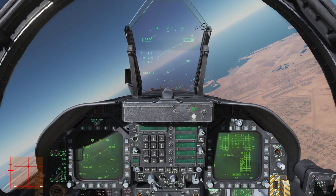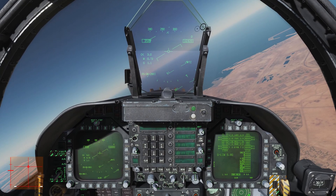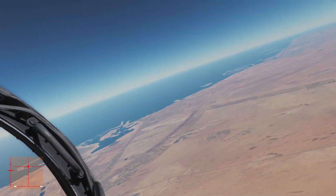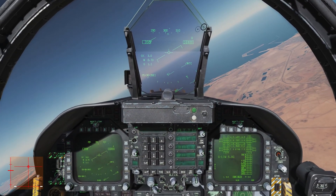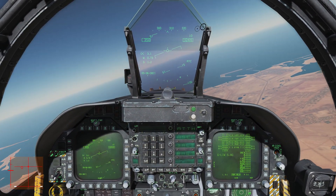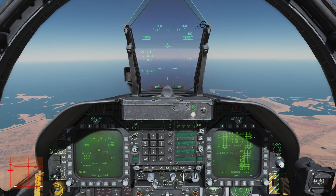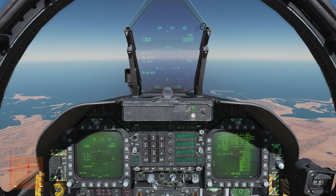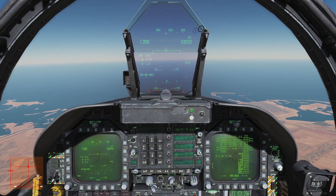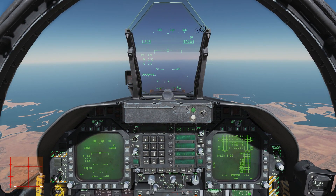Right now I'm in just a standard rate turn orbit at a little under 17,000 feet above the Persian Gulf map. I'm going to roll us out straight and level towards the water. I have my barometric altitude hold on — I'm going to turn that off. I'm also going to turn off my auto throttles so I am in full control of the airplane right now.